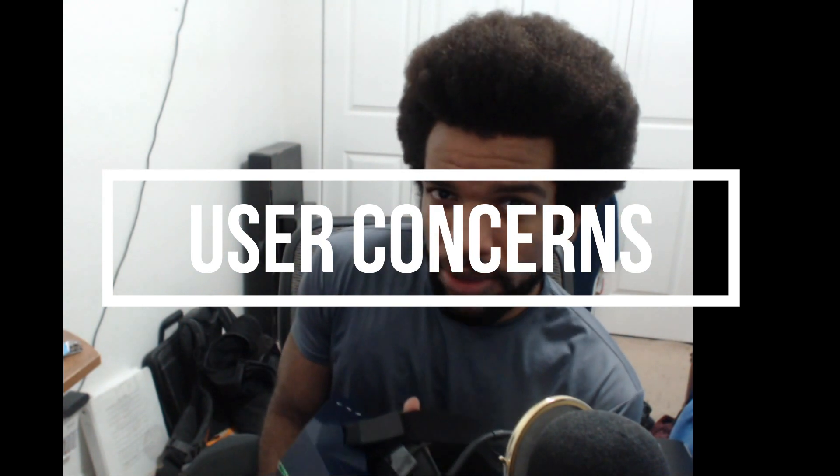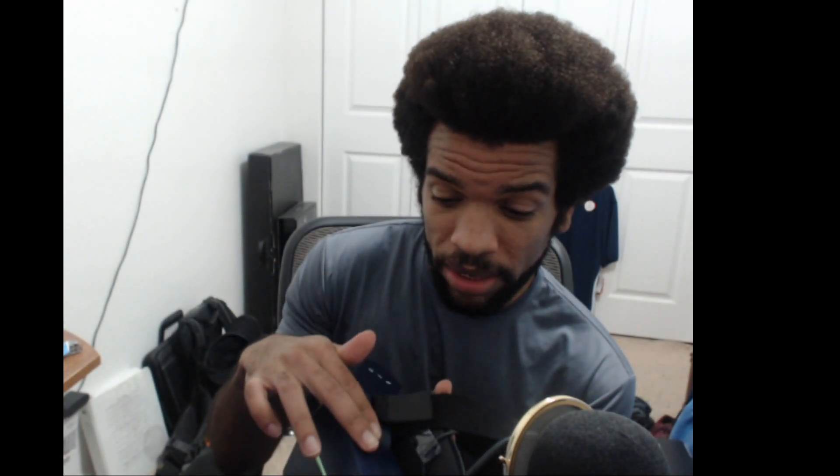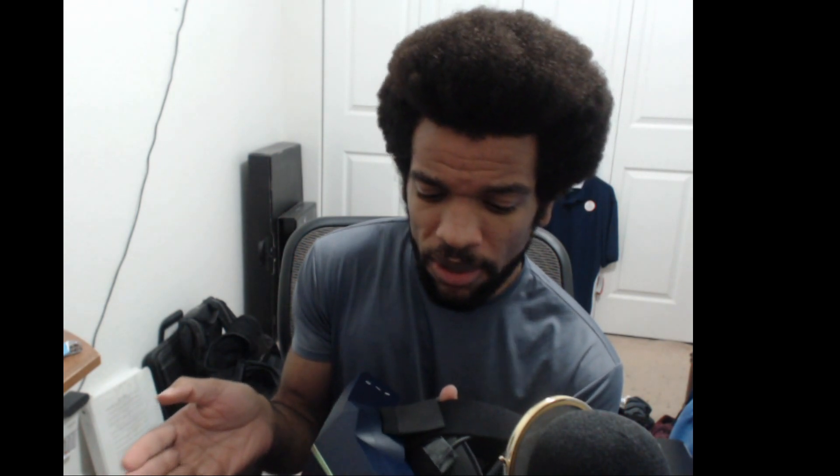If you are a current 8KX user, then you know of these two known issues. The first is the heat right here on the upper left corner of the headset — it becomes noticeably hot just after about five minutes. As I've mentioned, I spent 120 hours in this headset with roughly eight-hour sessions each day, and I haven't experienced anything overheating or graphical glitches, so it's not really a problem. You're not going to get a third-degree burn — it's just noticeable.